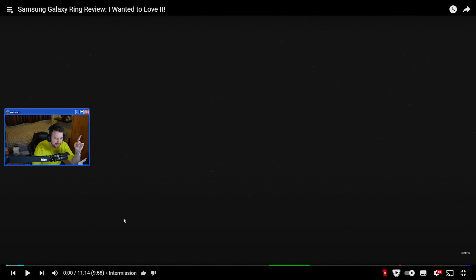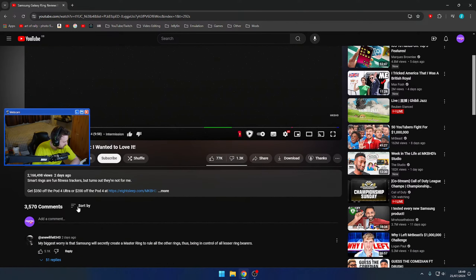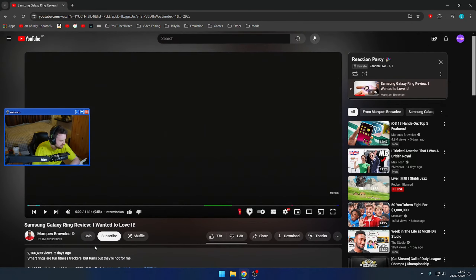Samsung Galaxy Ring review - let's go. I wanted to love it. By MKBHD, seems to have a good reception so far, 2.1 million views and it was two days ago.